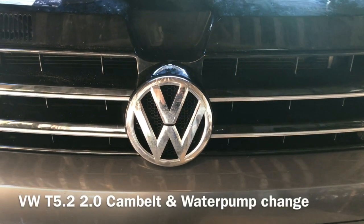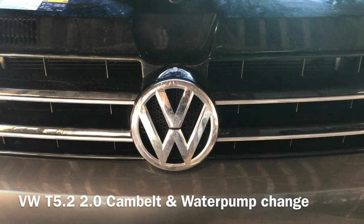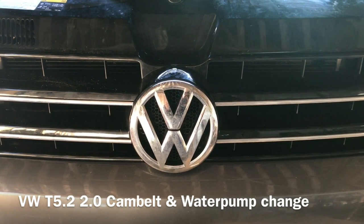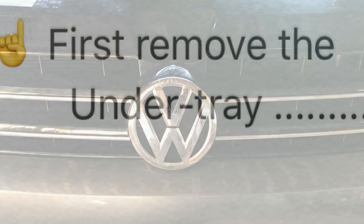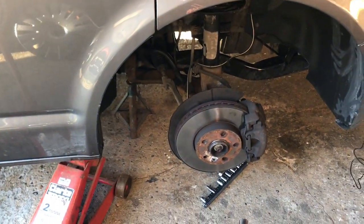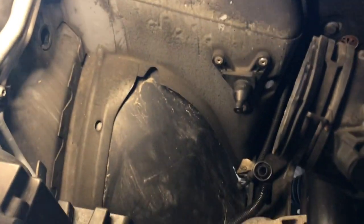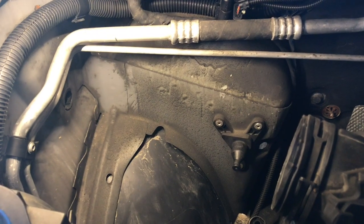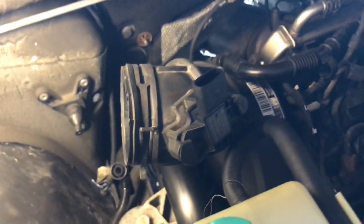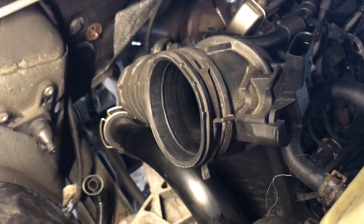Today we're working on a VW T5.2 2014 which needs a new cam belt and water pump. I've started videoing after taking the wheel off — jacked it up, put a stand under there, and taken out the air filter housing unit. I'm about to show you how you can actually do this without taking half the pipes off.